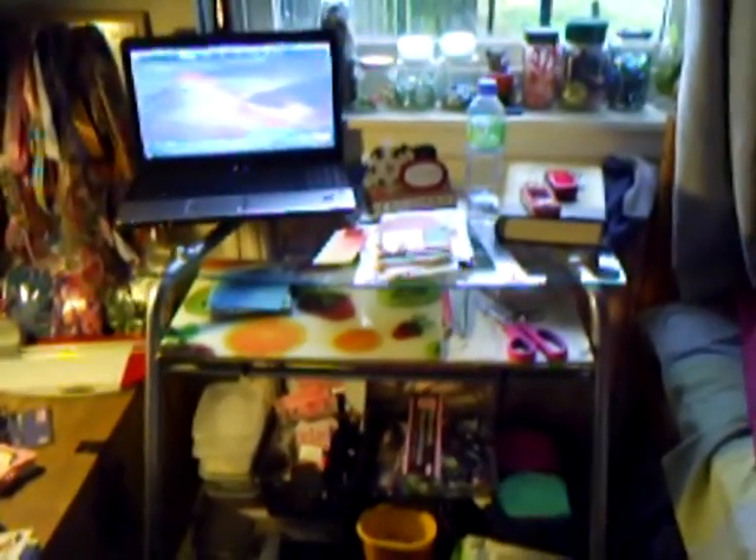Hi everyone. I just have an update on my craft room. I finally got a table because my ankles are getting really sore from sitting on the floor all the time. So this is my table.